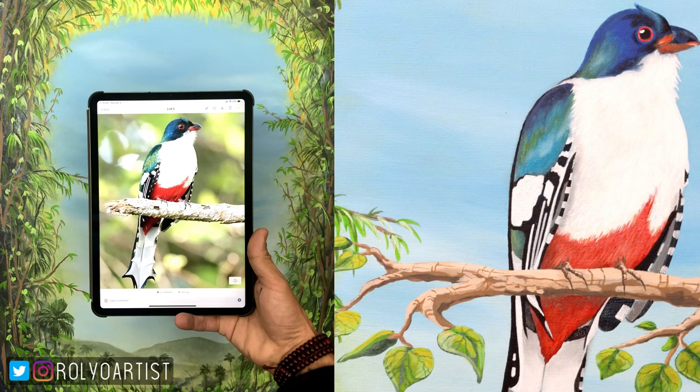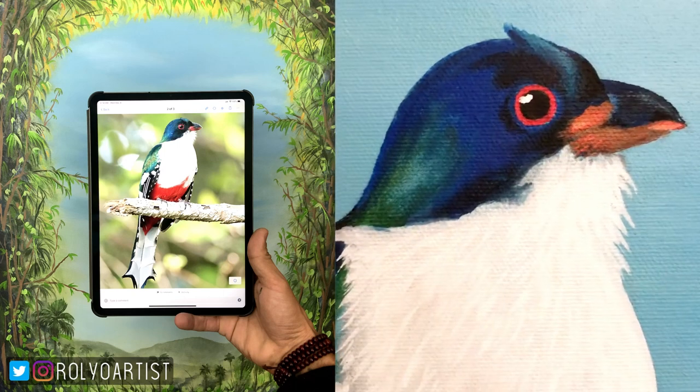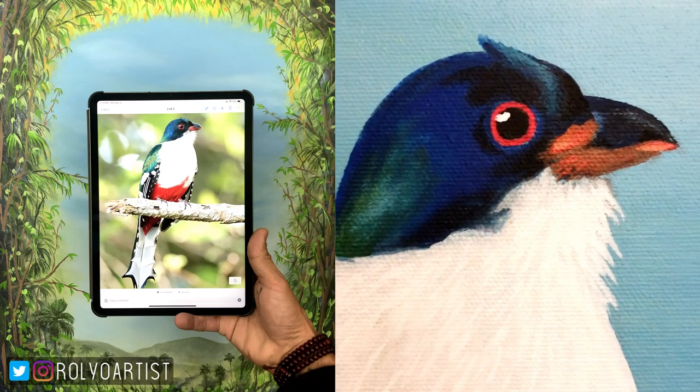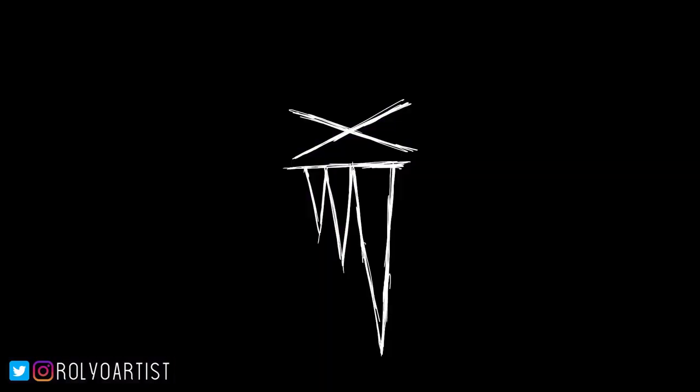I'm very happy with the way it looked, and that's the painting in the client's house. Thank you guys for watching. If you haven't subscribed to the channel yet, I highly recommend that you do. I have a lot of art tutorials, I host an art vlog, and I plan on doing a live stream as well. I look forward to seeing you guys soon — take care, bye.